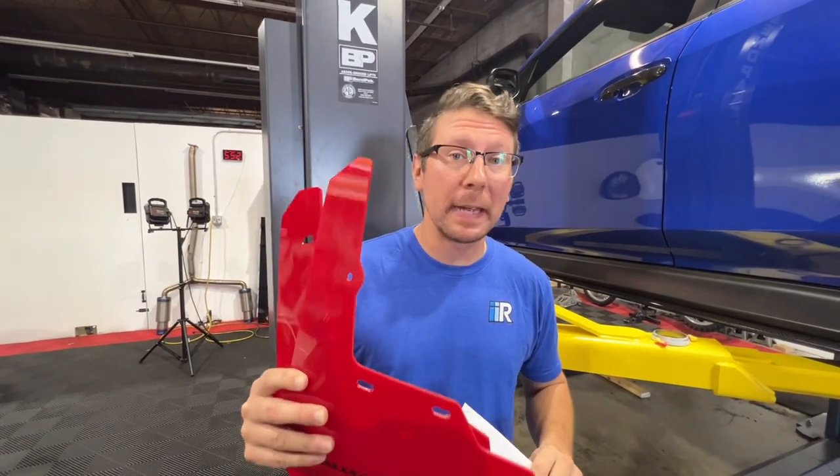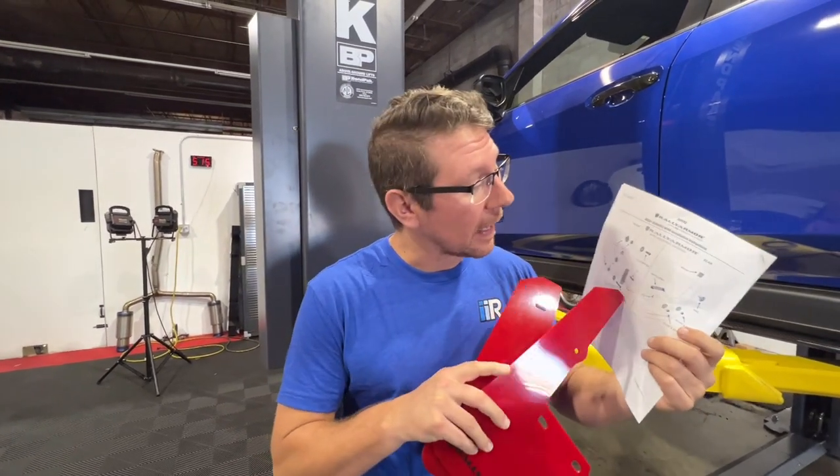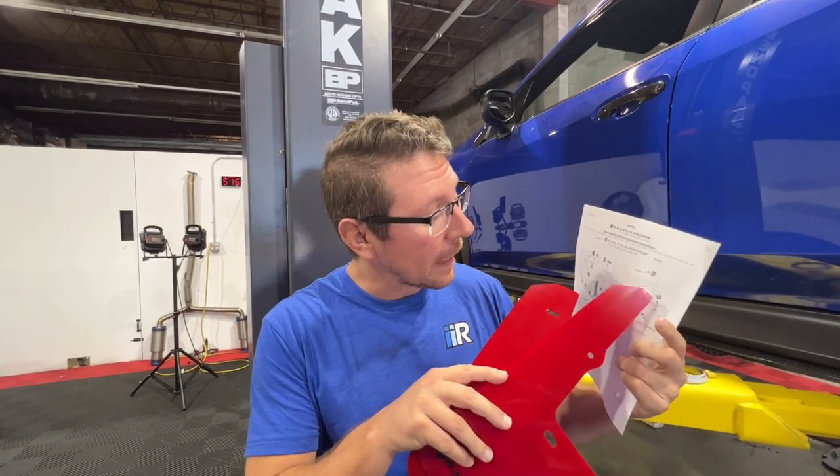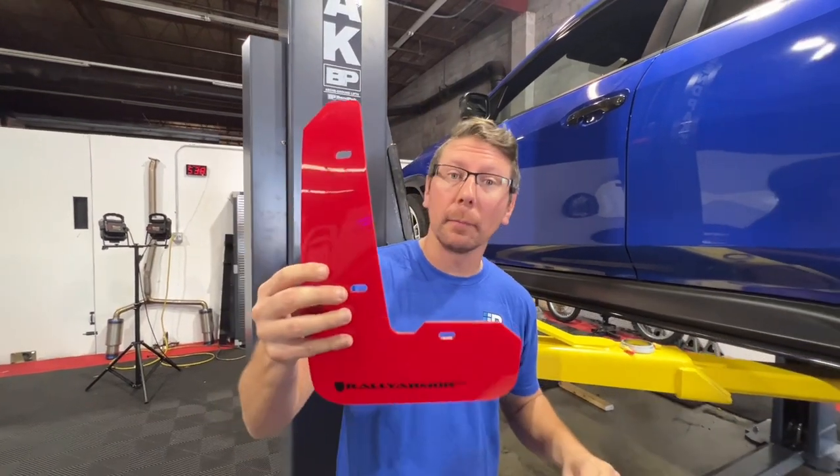The first step, and a very commonly overlooked step, is just to make sure that you have the right flaps for the right corner of the vehicle. Rally Armor has provided installation instructions on the back page that tells you that the flap with the round hole, which is this one right here on top, belongs in the rear, and that means the other flap belongs in the front.